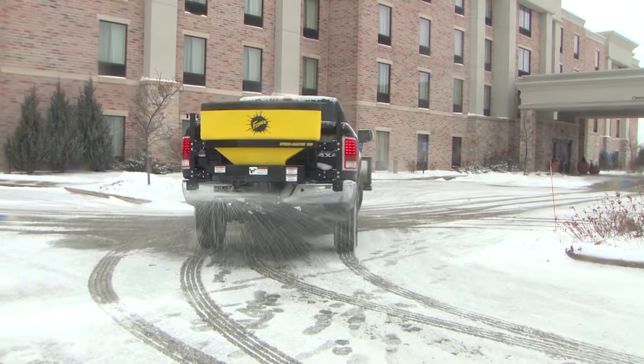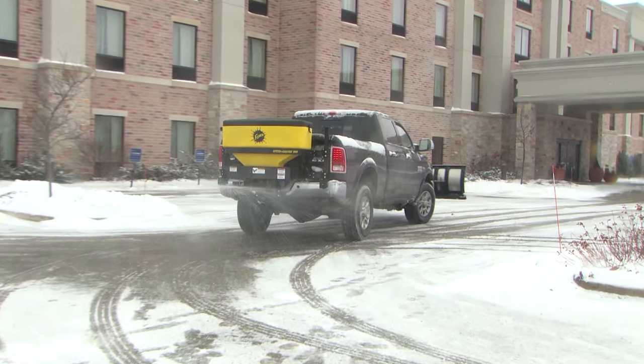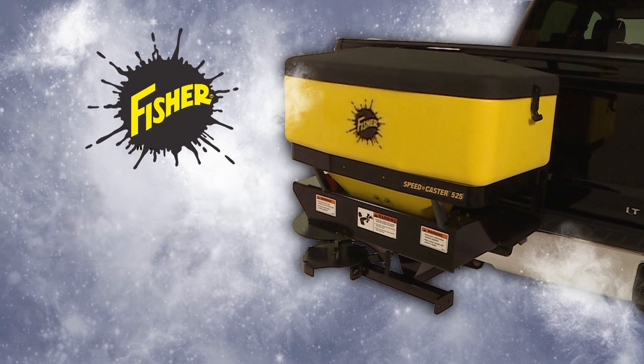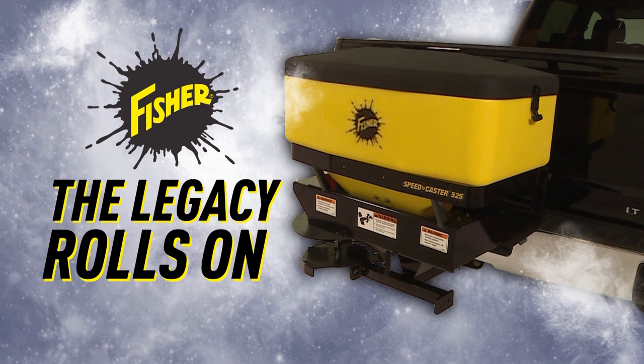No matter the job, big or small, you can count on the performance and versatility of Fisher Engineering's Speedcaster 525 and 900 tailgate spreaders. Fisher — the legacy rolls on.